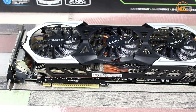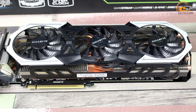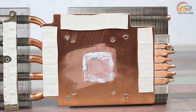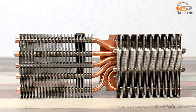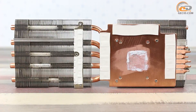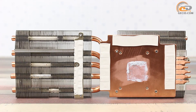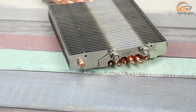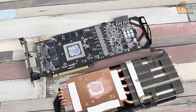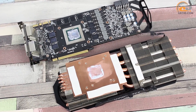Three airflow fans ensure active cooling — they are 77 mm in diameter and the blades are of a specific shape that promotes effective airflow. A large copper plate has direct contact with the GPU through a thin layer of thermal paste. The two-section radiator includes transverse aluminum ribs and six copper heat pipes. The radiator also contacts memory chips and elements of the power supply subsystem. However, a lack of nickel-plated heat pipes for oxidation protection makes this picture somewhat incomplete.